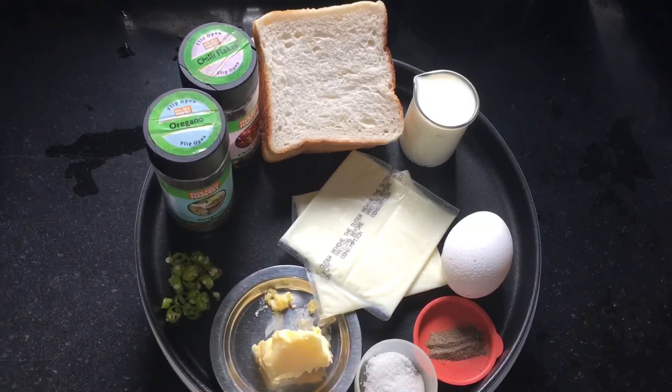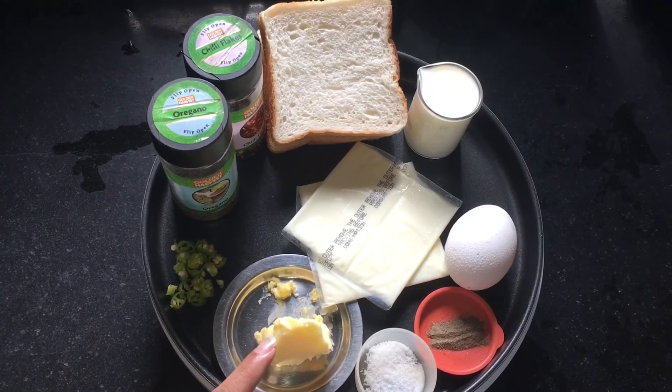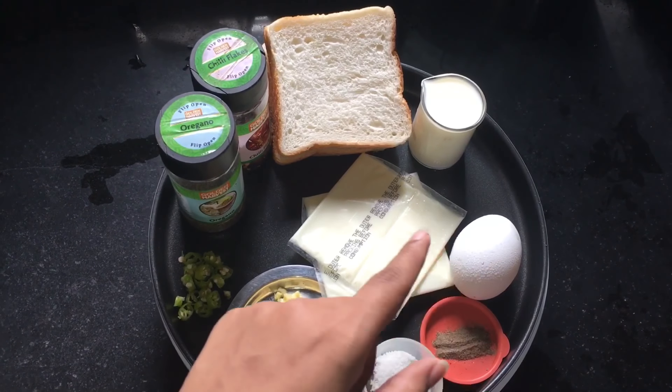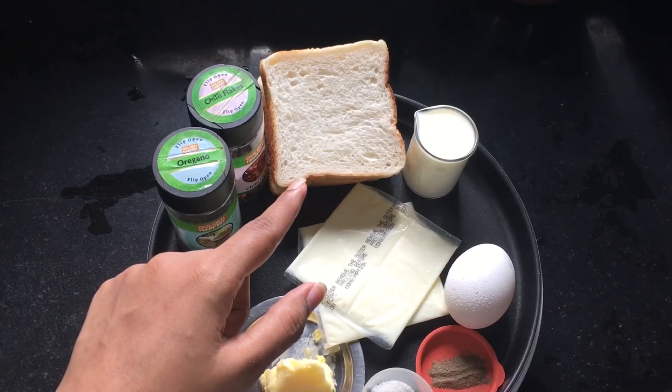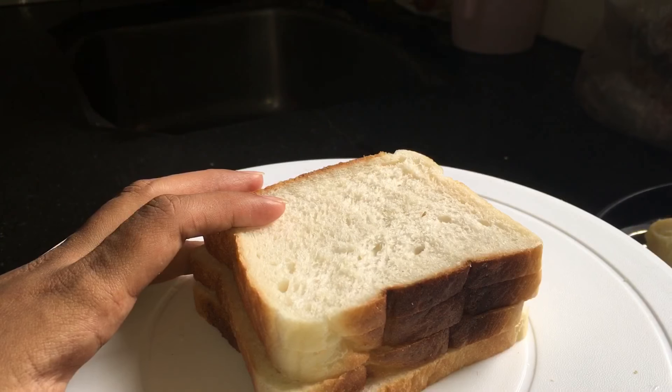So let's begin with our first recipe, for which we need 1 chopped green chili, 2-3 tablespoons of butter, a pinch of salt, a pinch of black pepper, 1 egg, 2 cheese slices, 1/4 cup milk, 4 white breads, and chili flakes and oregano — these are optional. So I am beginning with the recipe.